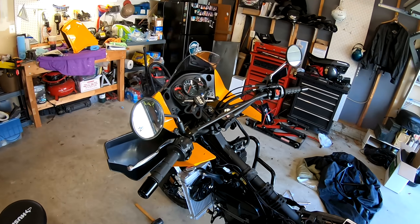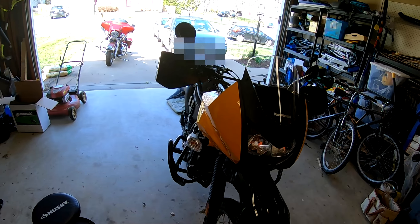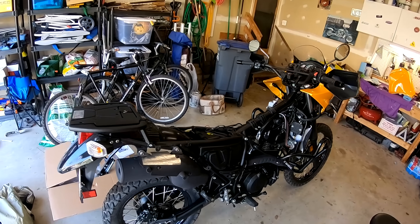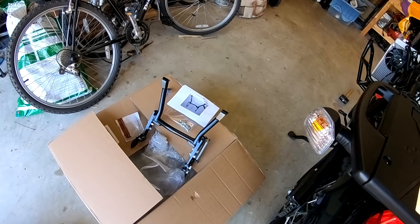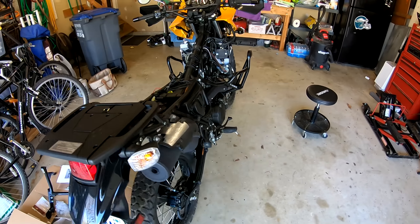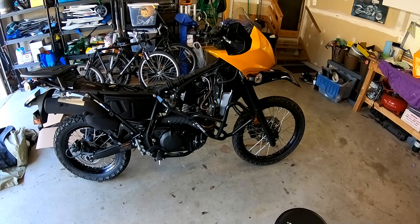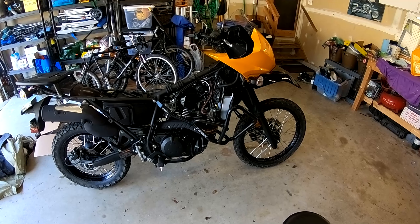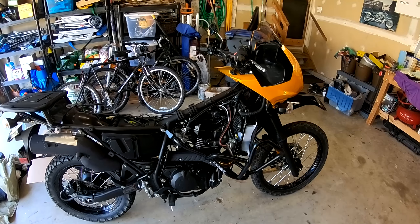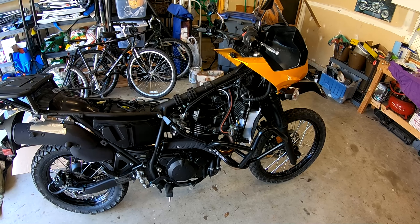While I was wrenching away, the FedEx driver showed up with a Happy Trail center stand. I guess I'll go ahead and add that on there too. It seems like when you get a new bike, all the accessories go on at once. Anyway, I'll get that done and hopefully get out of here for a ride today.